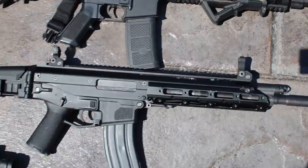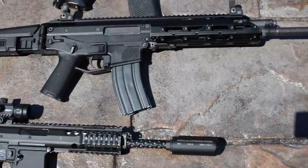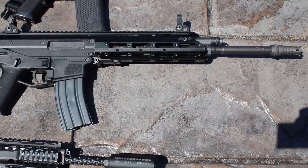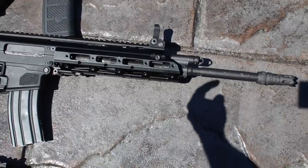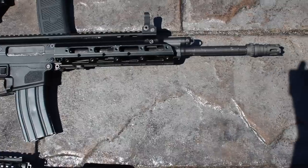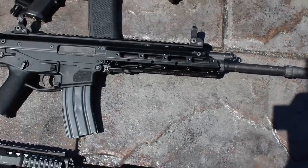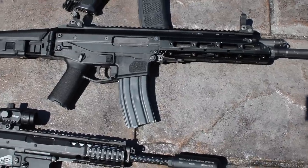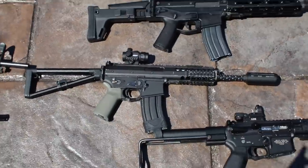Next we have a WE Masada — WE MSK, WE ACR, whatever you want to call it. It's incredible; it shoots about 420 feet per second. It's got nice WE handguards with the Raptor-style look, and a pretty cool flash hider. My brother's done some upgrades to it so it kicks a little bit harder than normal, but it's awesome.